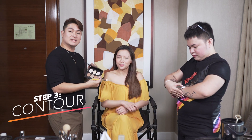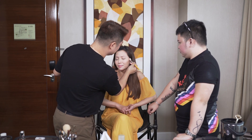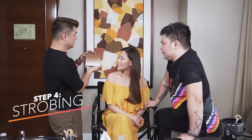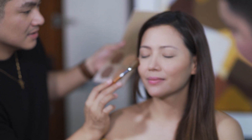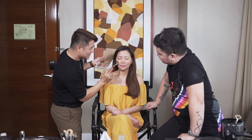We're gonna go ahead and contour since I'm using a powder contour. I'm gonna contour here on the hollows of the cheeks. Next is we're gonna highlight. I'm using the Glow Kit of Anastasia. I like combining a lot of highlighters. Putting it here on the apples of the cheeks, going to the temples. Para natural glow effect. This is the key look to a summer effect - yung glow. So important na talagang may highlighter ka. So we're done with the base - with the foundation, with the blush, and with the highlighter and the contour.